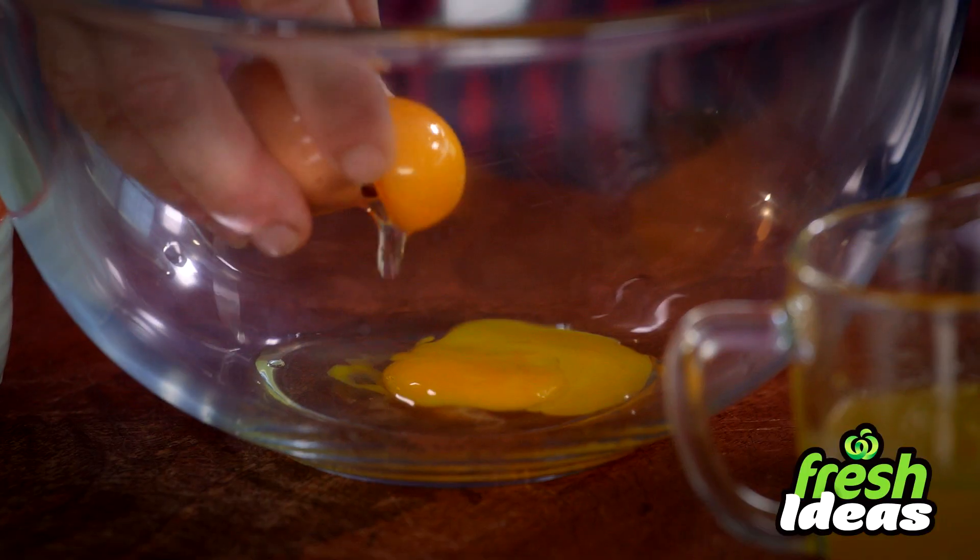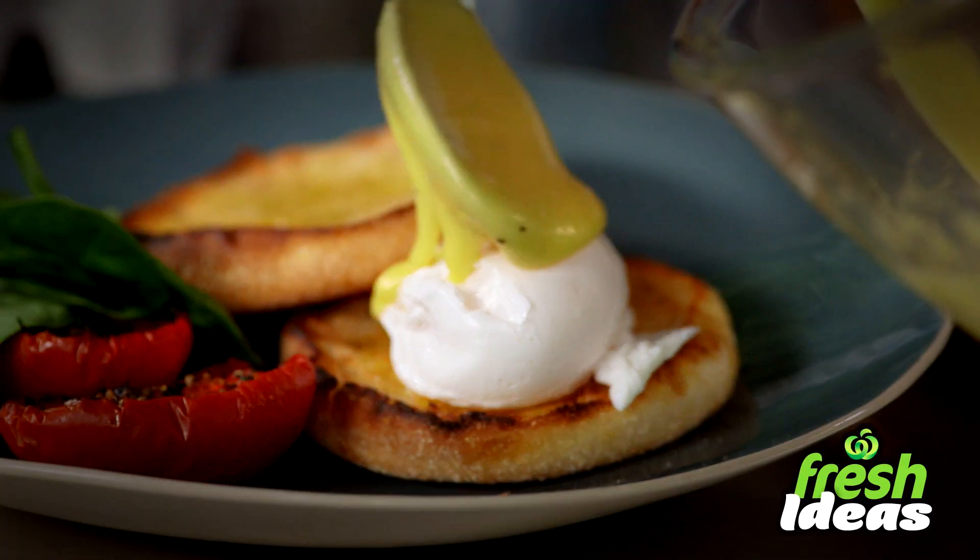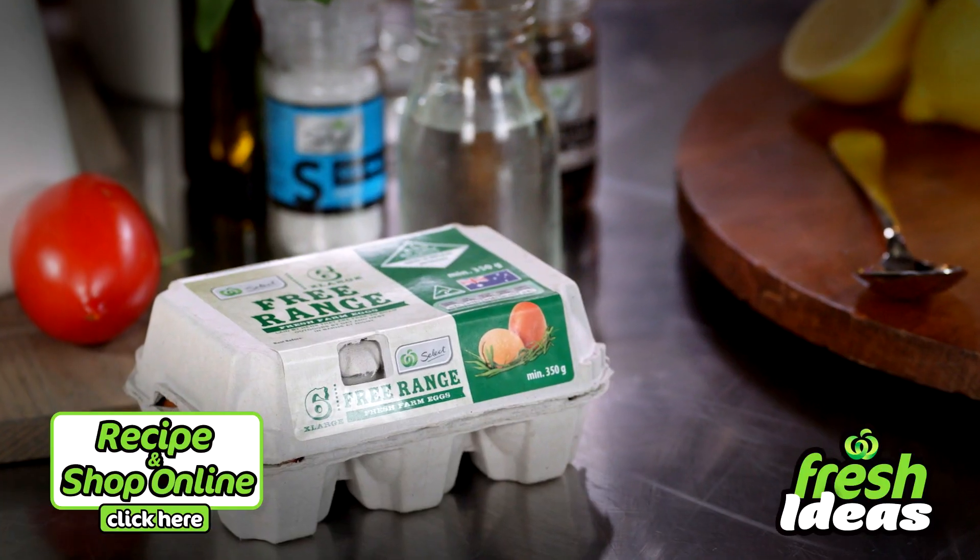Hollandaise sauce can seem a little bit daunting to make. It's one of the first things you make at chef school when you become an apprentice. Every chef's got his own way of doing it. I'm going to show you guys a really fail-safe way to make excellent hollandaise every single time. One of my tips for getting the most perfectly poached eggs to go with this hollandaise is to use room temperature eggs.